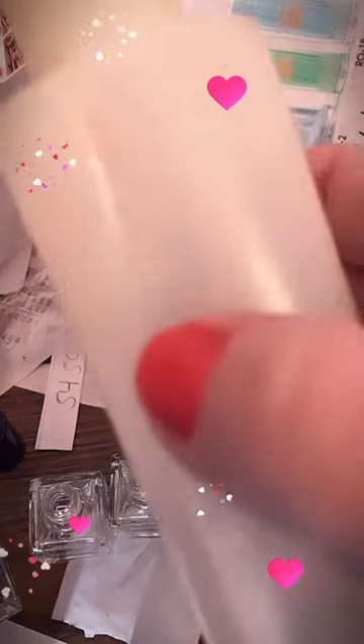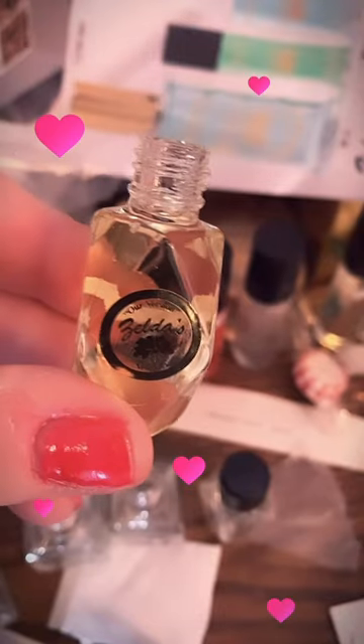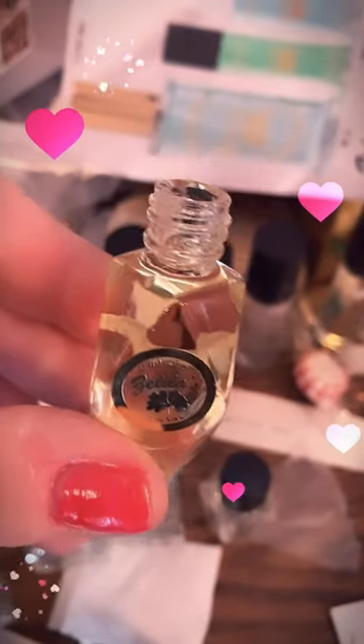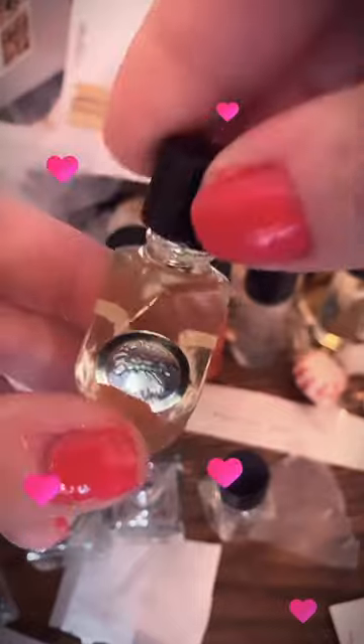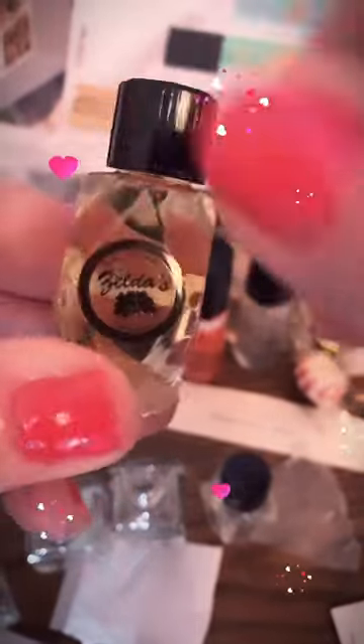This is what the bulk bottle looks like. This is a four ounce and you get approximately 12 bottles out of this. And this bottle is on sale on eBay.